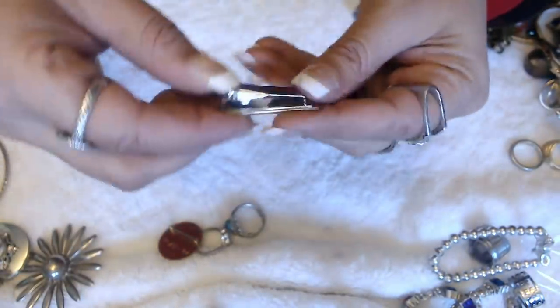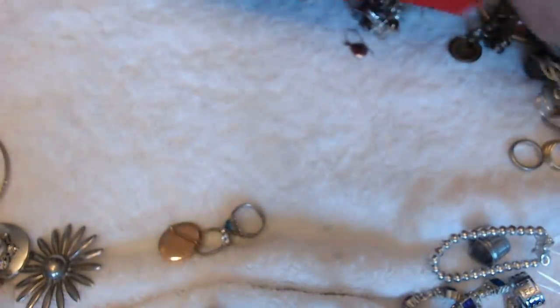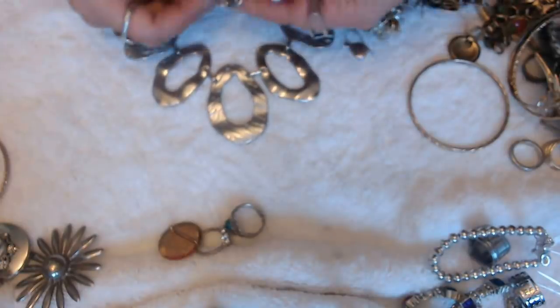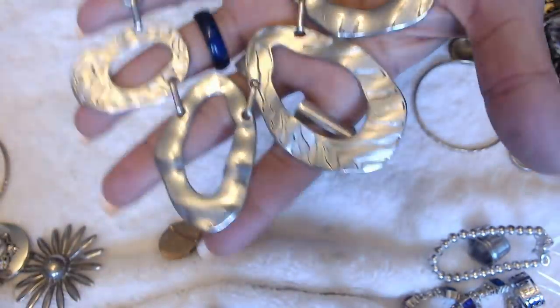Another tie clip with no marks. We have a necklace here — nothing on here, no marks on the clasp, and nothing here. But it is pretty cool — it's not bad.